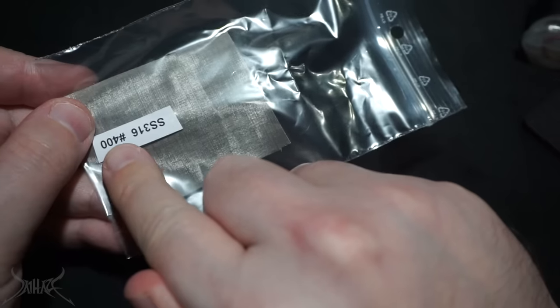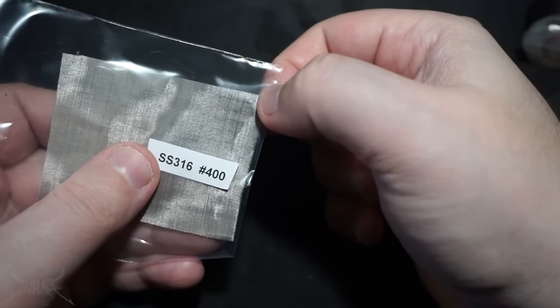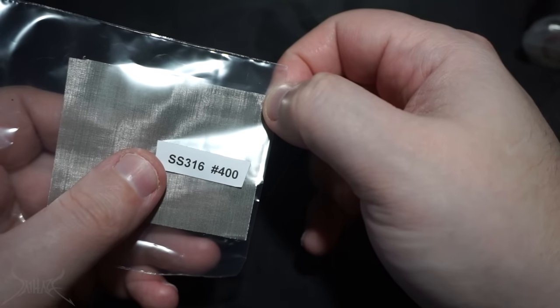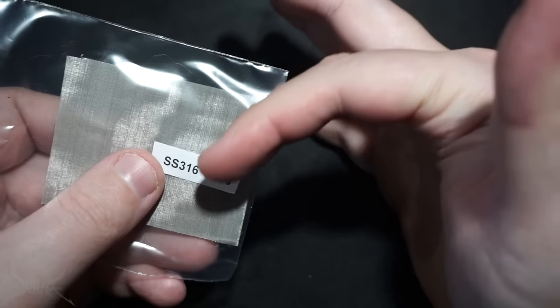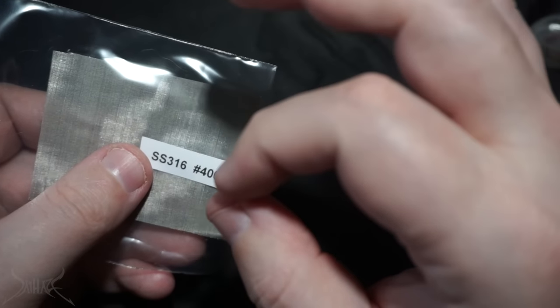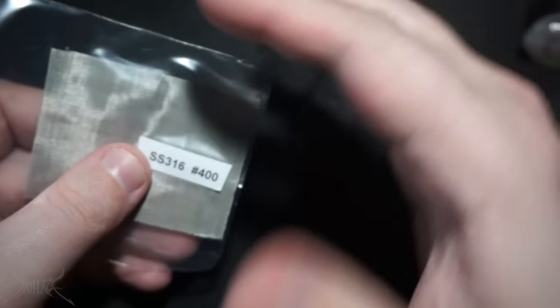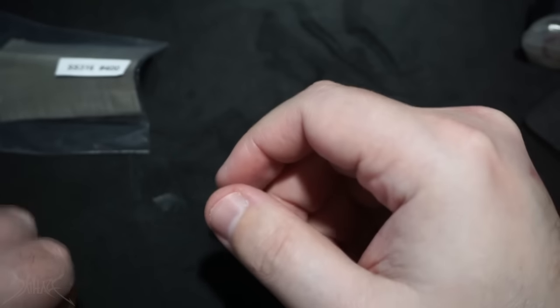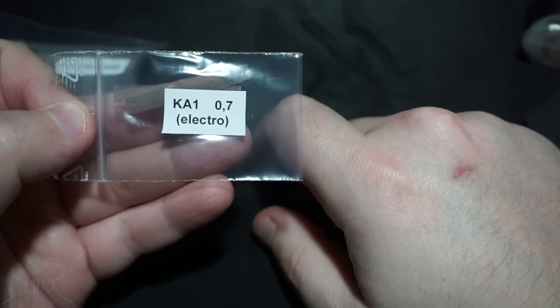I think 400 would be 400 by 400, which is the size — I have no idea what measurement that is. Nanometers? I don't even think that's a thing. But then you get 200 by 200, and apparently the higher up you go, the smaller the holes are inside of the mesh — I may be very incorrect there. And then of course there's Kanthal, which is what I am interested in. So I'm going to be using one of these strips inside of this little Ziploc baggie.